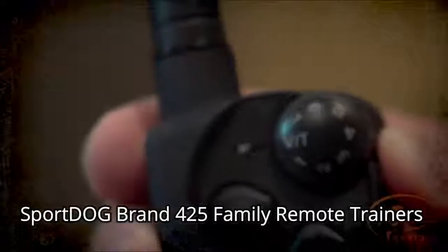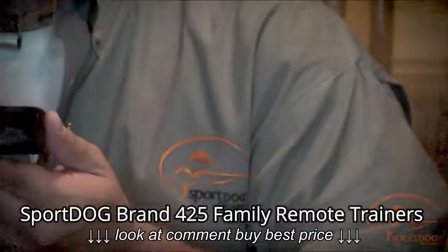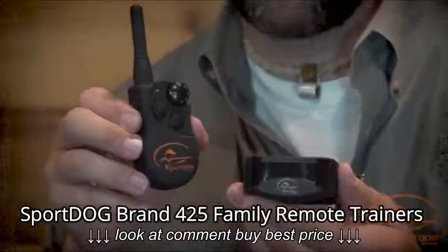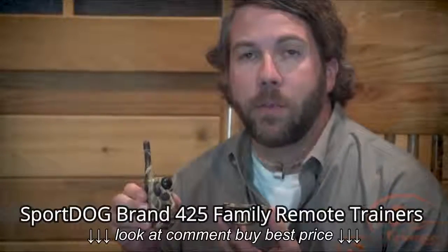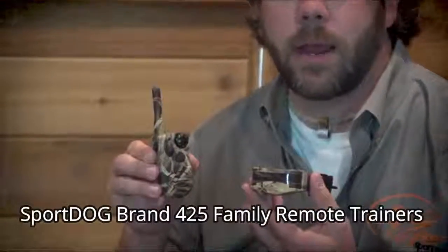There are seven levels of stimulation from which to choose within each range. The SD 425S is made for large or stubborn dogs that may require stronger stimulation. The SD 425 Camo is made with the waterfowler in mind and comes finished in Realtree MAX-4 Camo.